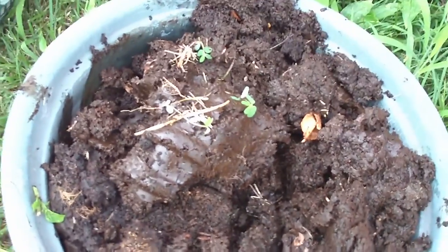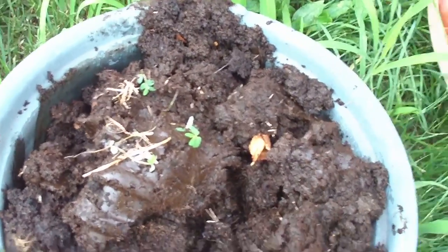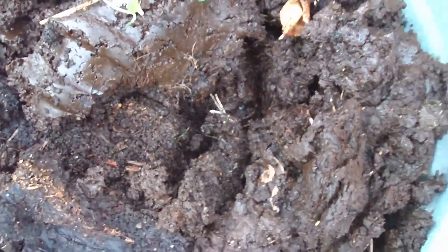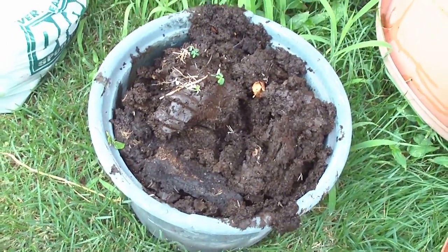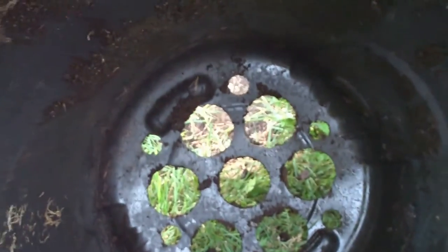Just a quick addendum: this is the material that came out of the reactor today. It's kind of damp as I mentioned before, but it looks like it's going to do the trick.